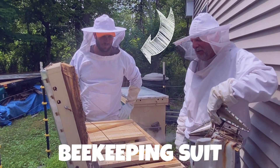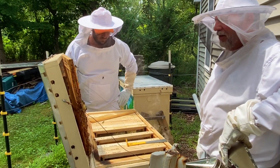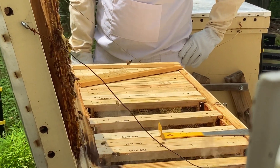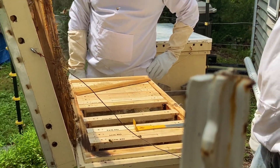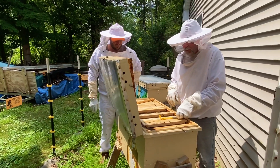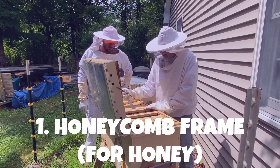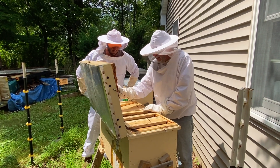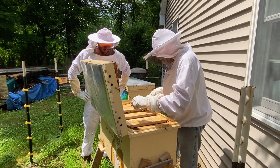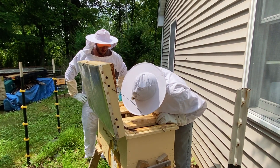Yeah, well first of all you're protected by the suit. As you can see now that I sprayed them over here, they're all gonna try and go back into the hive because they may think that a fire is coming or something. And I'm getting closer to the brood chamber. There's different frames — there's frames for the honeycomb for honey, and then there's the comb where they lay their young.